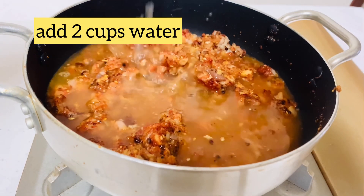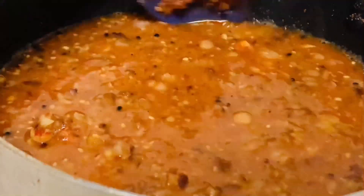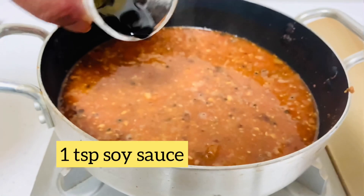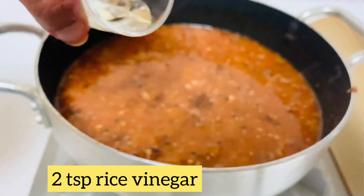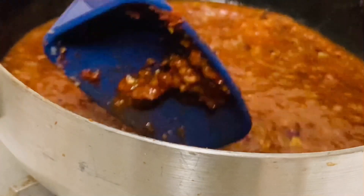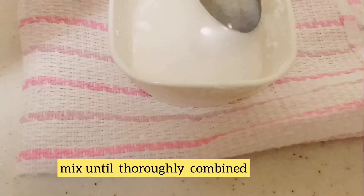Add two cups of water and let it simmer for a minute. Then add soy sauce and stir to combine.